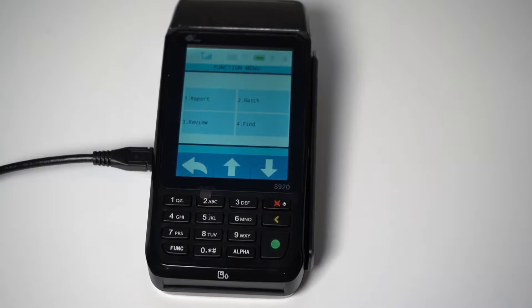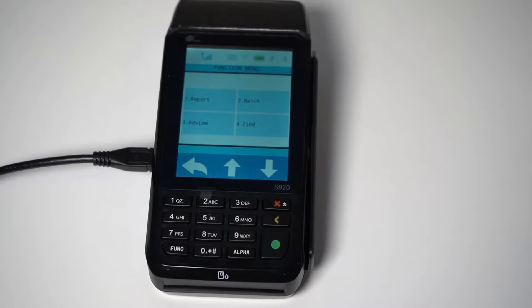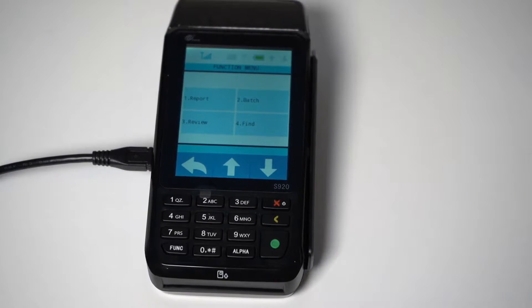Today, I'll be giving a tutorial on the new PAX S920 Mobile Option Credit Card Terminal. This terminal can be used over Wi-Fi or cellular data using AT&T or Verizon SIM cards. The PAX S920 can be used as a retail or restaurant terminal. In this video, I'll be covering its capabilities as a restaurant terminal.